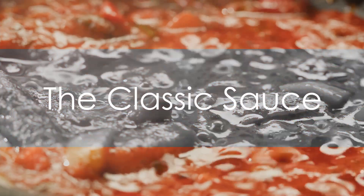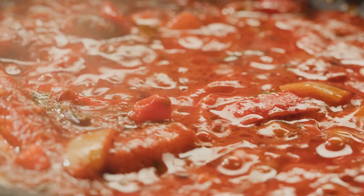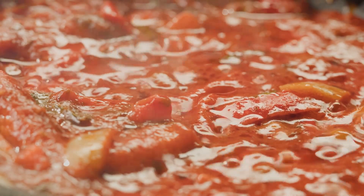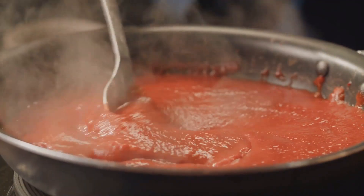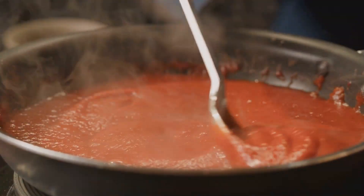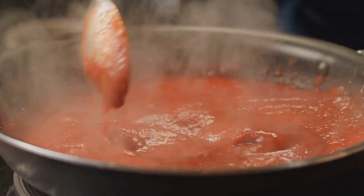The heart of any pizza is its sauce, and for an authentic Italian pizza, we need a simple yet flavorful tomato sauce. The ingredients are straightforward: ripe tomatoes for that fresh, tangy taste; a touch of garlic for a bit of kick; fragrant basil leaves for that unmistakable Italian flavor; and a good quality olive oil to bring it all together.